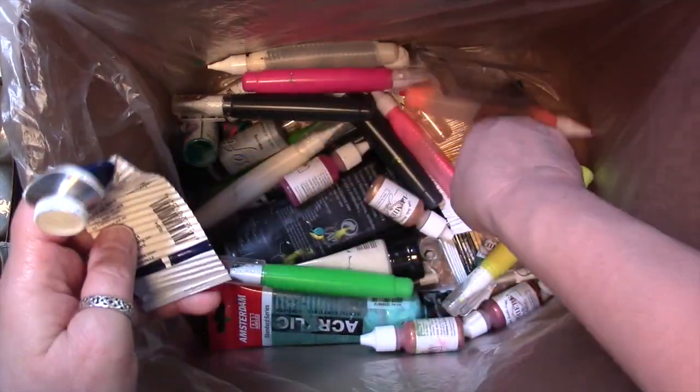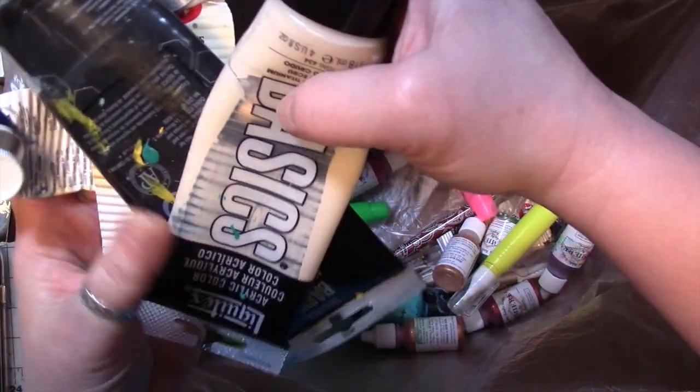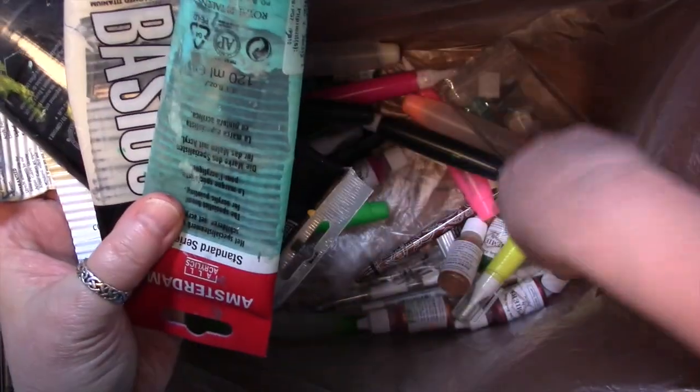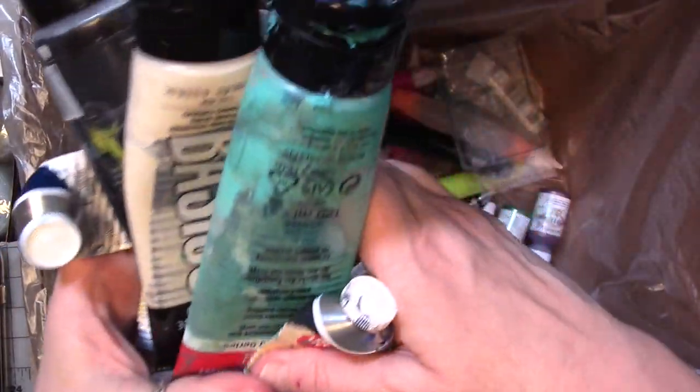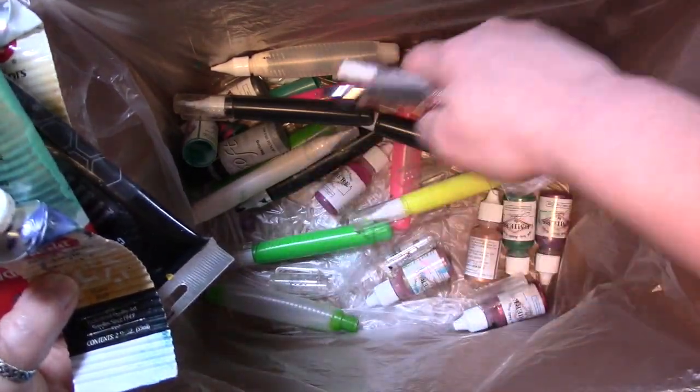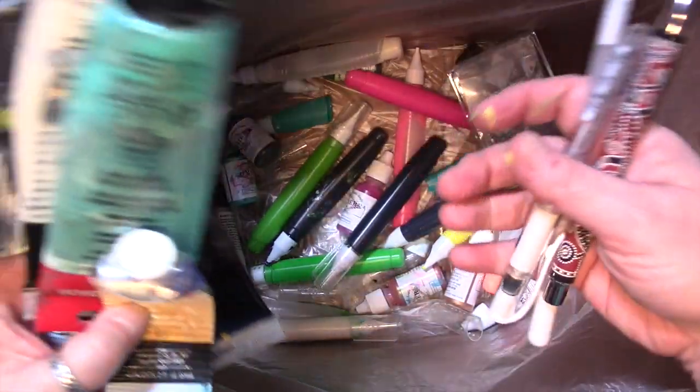And I used up a few tubes of acrylic paint. There's actually quite a few tubes in here. I'm working on a big canvas, so I used all of these tubes of acrylic paint up.